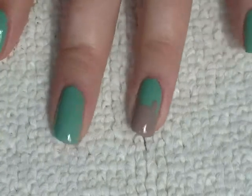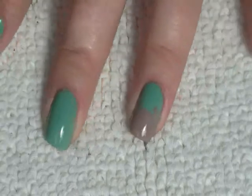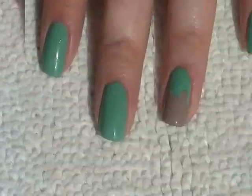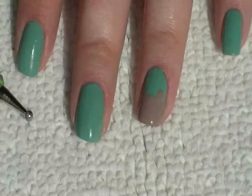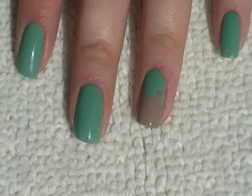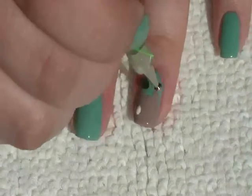I've gone over it again just to make it dark — it's difficult to see because it's sunny here. Now I've just got the dotting tool again, and I'm going to dip it into a white colour and just bring it down like that for the eyes.